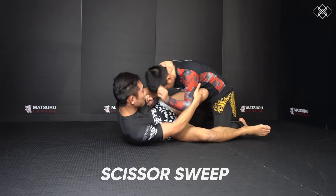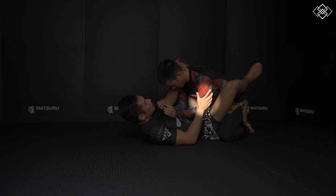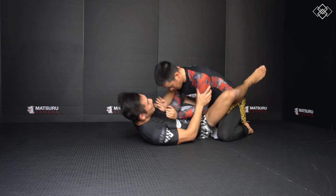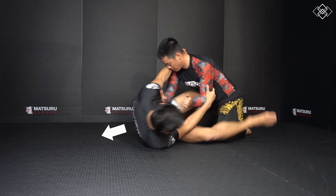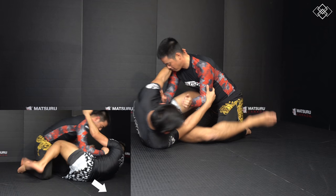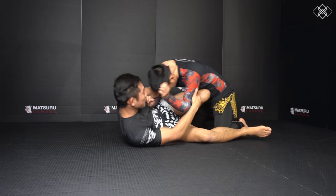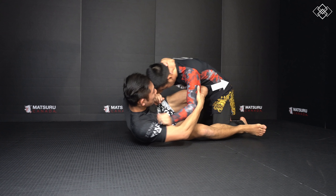The second sweep is the scissor sweep. First we want to control the head with one arm and an arm with our other arm. Then we open our guard and post on one foot to shrimp out and create space. Then we slide our shin across the belly as we bring our other leg beside our opponent's knee. We bait our opponent by pushing them back with our knee and shin.